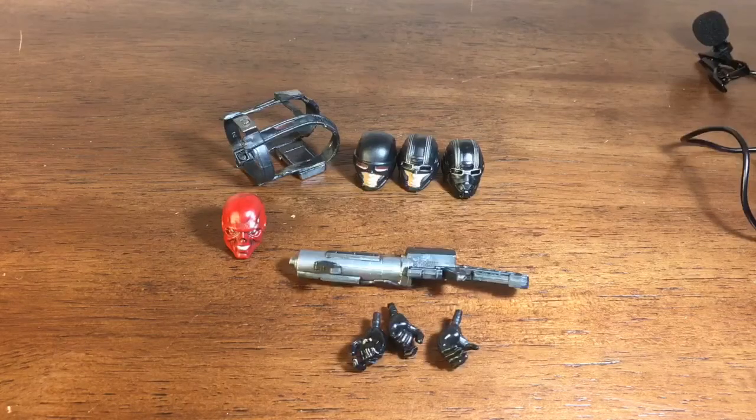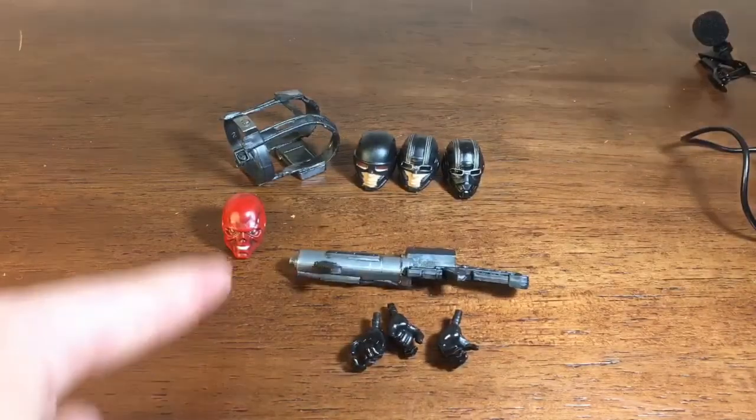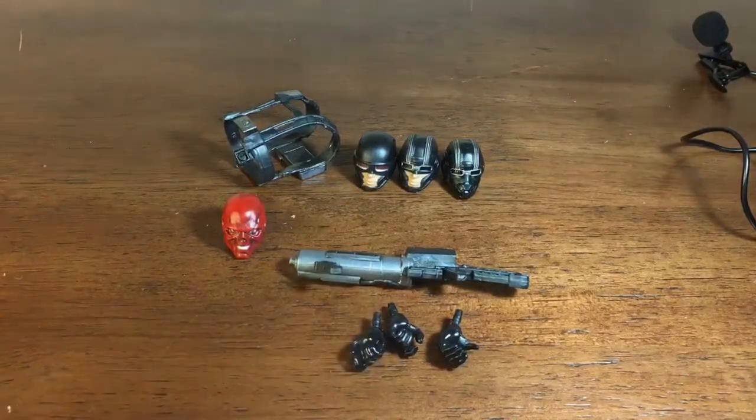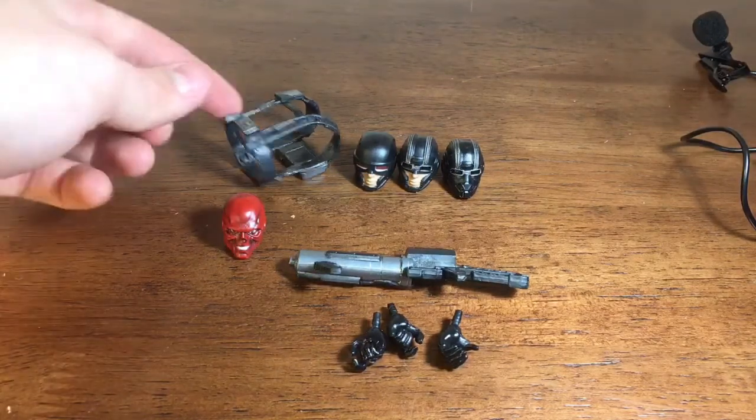Taking a look at the accessories, we get a total of nine accessories if you count the hands and the head. I am going to count the Red Skull head and the two other hands as accessories because they do pop off — they are removable.